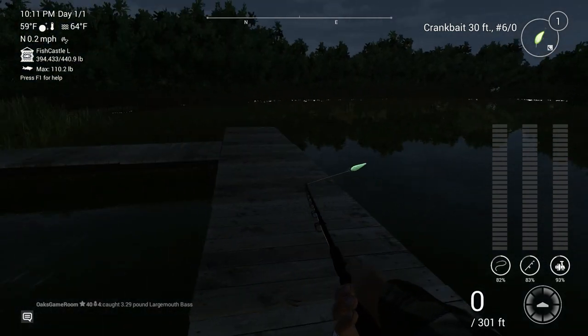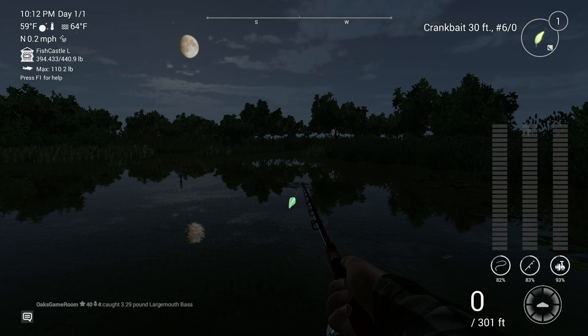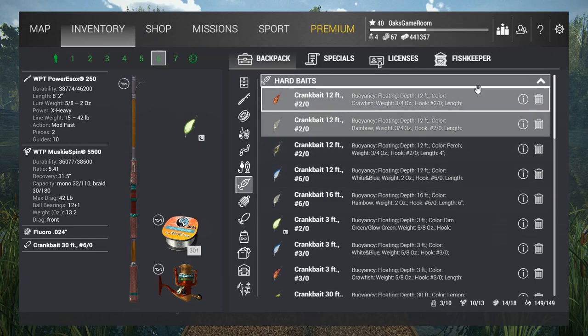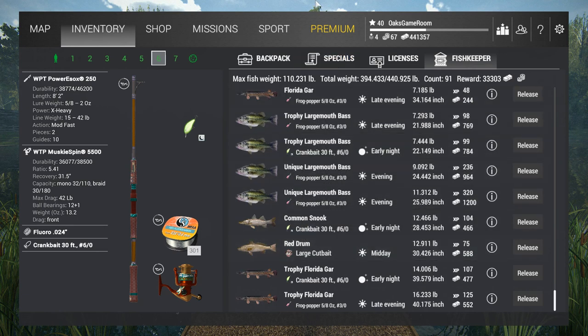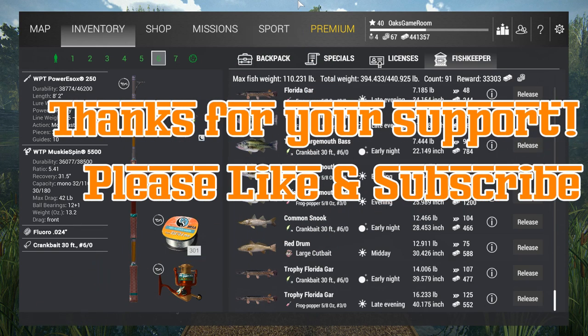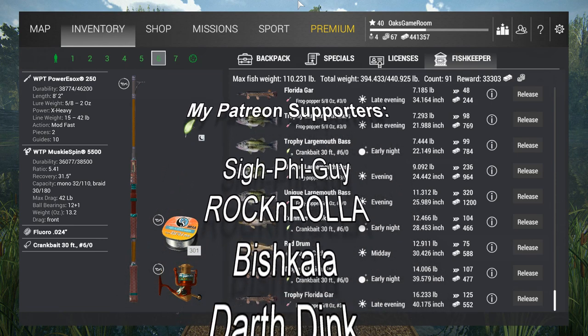I think I've made my point and you've seen what you need to know. Take that and run with it. Remember, up here at the top right where you see those three little dots - that tells you how well you're doing on your retrieve and your current technique with that lure. Don't worry too much about that. Use it as a guide. With that, I'm going to head out. We're sitting at over $33,000 worth of fish on a $7,000 trip. Love you, thanks for the support over the years. I will see you next time - from Oaks Game Room dot com. I am Oak. Bye bye!